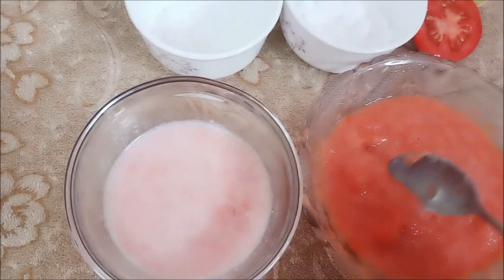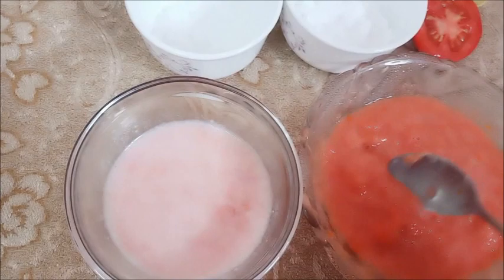We will clean our face with the tomato cleanser. For 3-4 minutes, we will apply it on our face and then wash it off. After washing, our skin is ready for the next step.